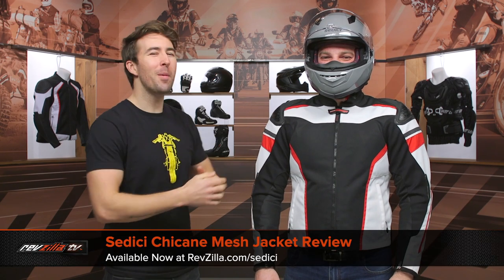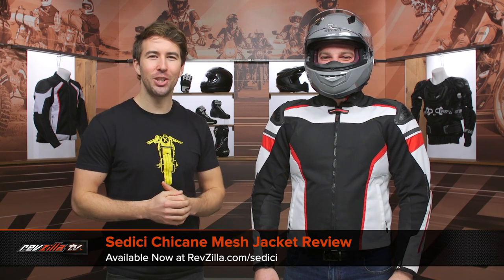Hey, I'm Brennan with RevZilla, joined here by my buddy Pat, and we are checking out the Sedici Chicane Mesh Jacket, available at RevZilla.com.